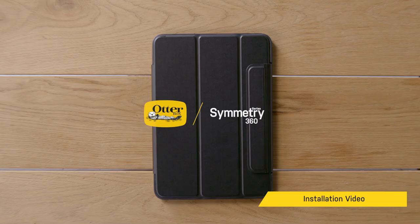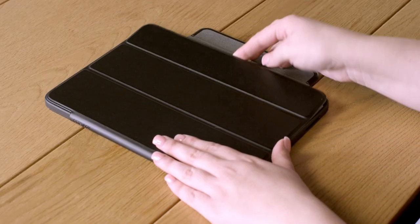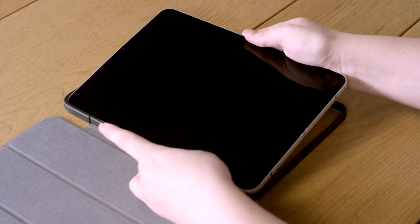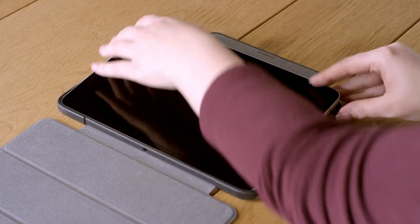Hi, I'm going to show you how to install Symmetry Series 360 on your iPad Pro. Let's get started by removing the protective films and foam. Beginning at the left side of the case, place your iPad into the case, lining up the buttons and ports with the case openings.